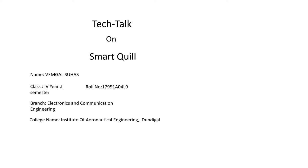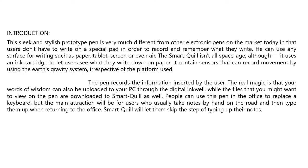Tech Talk on Smart Quill. This sleek and stylish prototype pen is very different from other electronic pens on the market today, in that users don't have to write on a special pad in order to record and remember what they write.